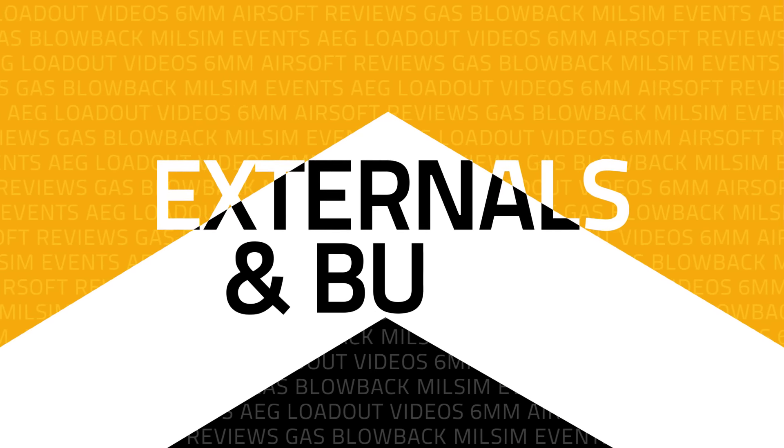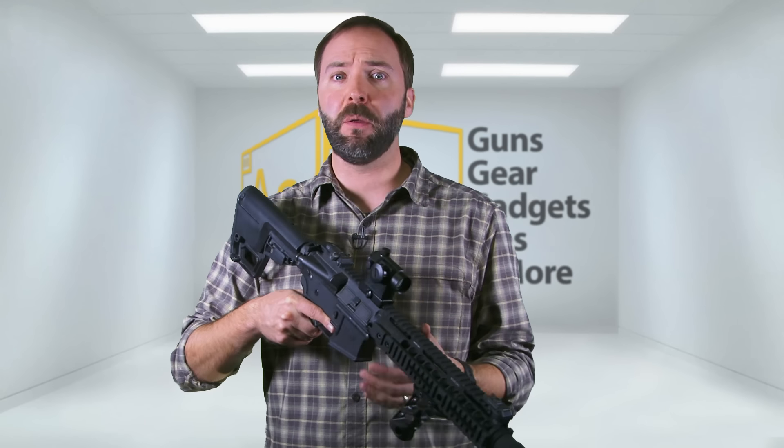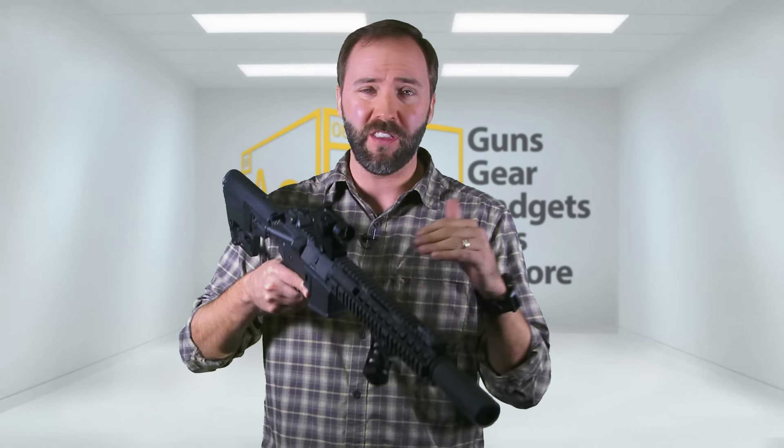There are two different versions of the Alpha line as well: the CQBR, which is designed for up-close and personal battles, and then a DMR version to really reach out and touch your enemy from a long distance. Since the OCAW line is custom built, you can pretty much have it any way you want. Obviously, with the CQBR here, we're looking at something a little shorter.